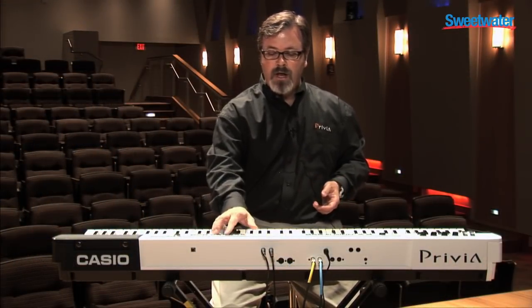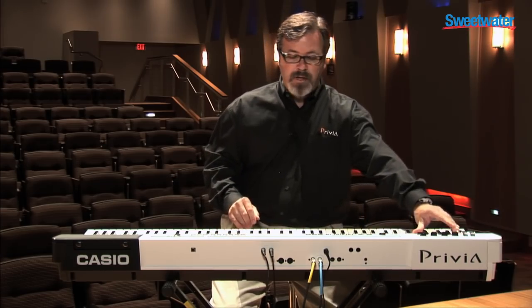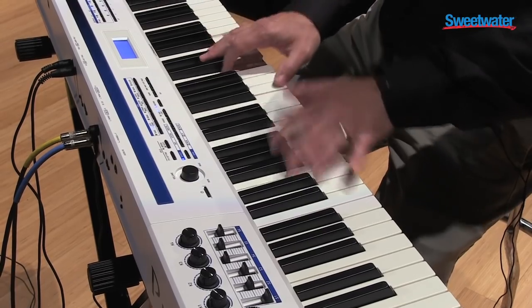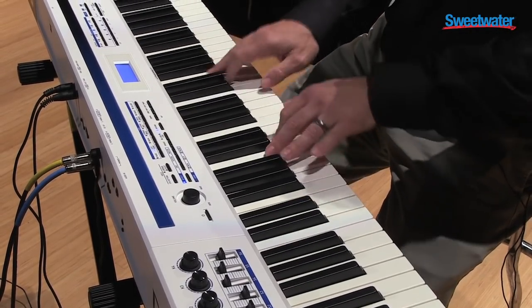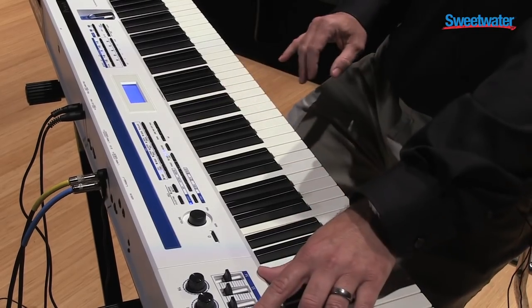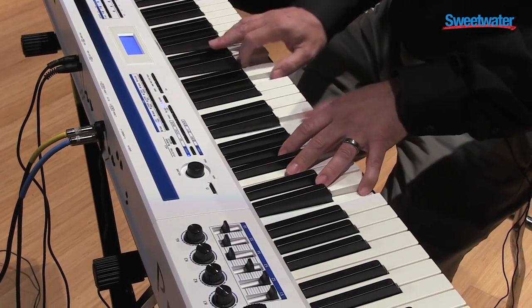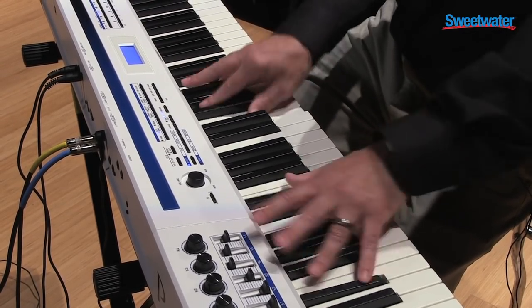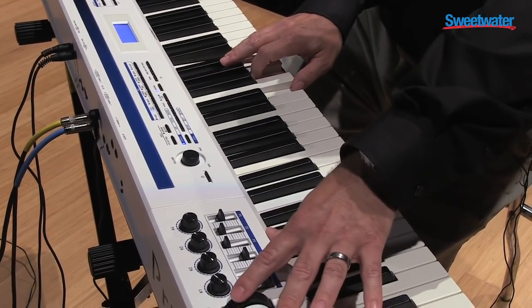In addition to the tine electric pianos, there are reed electric pianos as well. A different speaker preset with that. Even tremolo.